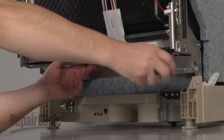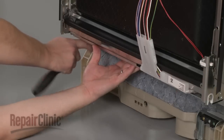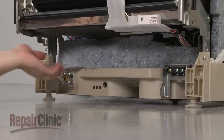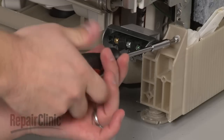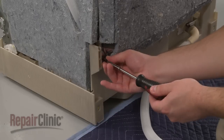Uninstall the screws to release the inner access plate. Unhook the plate from the frame and harness support and set it aside. Move the sound dampening pad out of the way and uninstall the screws in both the front and rear which secure the dishwasher frame to the base.